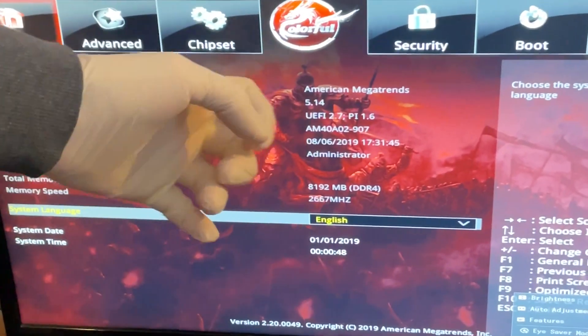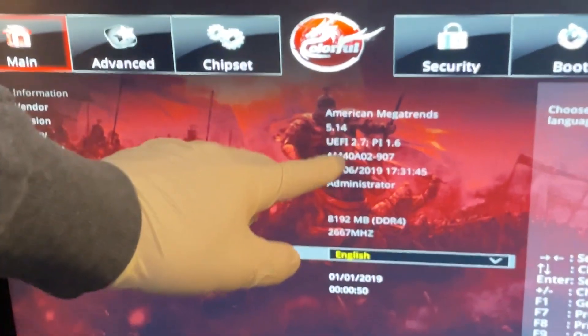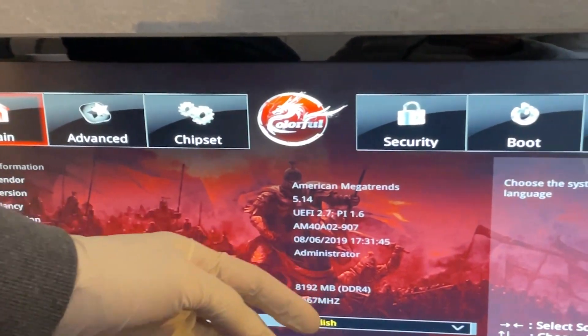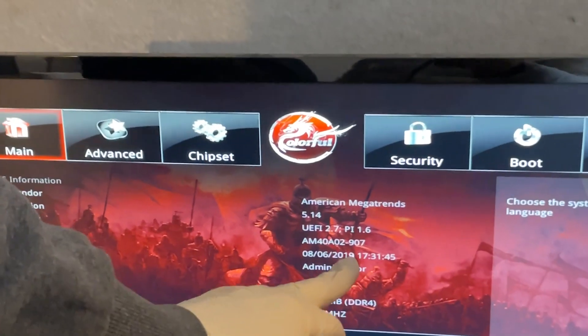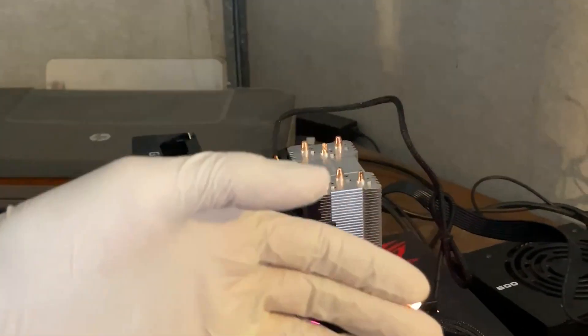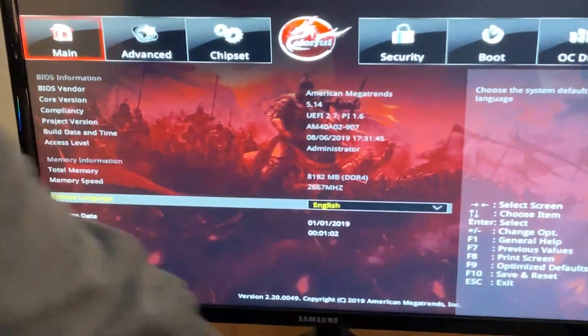We managed to make it boot first try. Taking a close look at the screen, it says UEFI 2.7, PY 1.6, which means the BIOS version is from 2019 — and that's why the Ryzen 5 5500 wasn't working. We'll quickly boot into Windows, get the proper BIOS, flash it, and then the 5500 is gonna work perfectly fine.